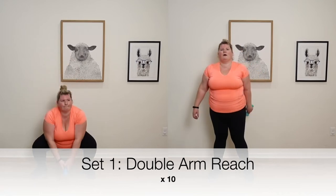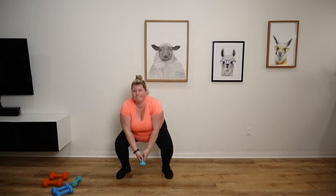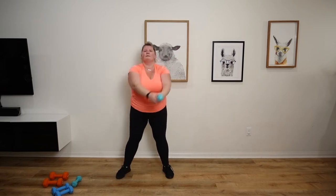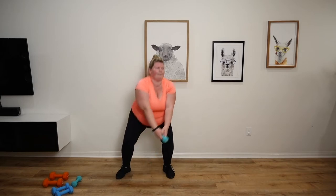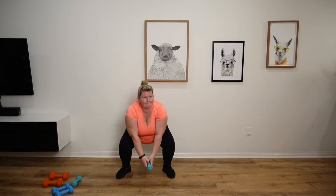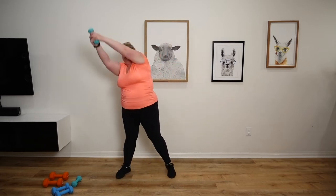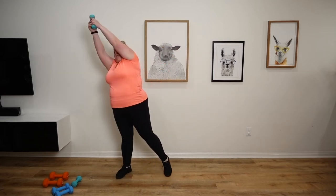We're now going to do a double arm reach. I think I'm doing 10 today.